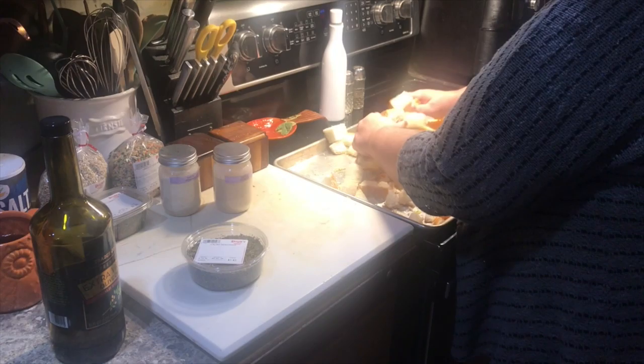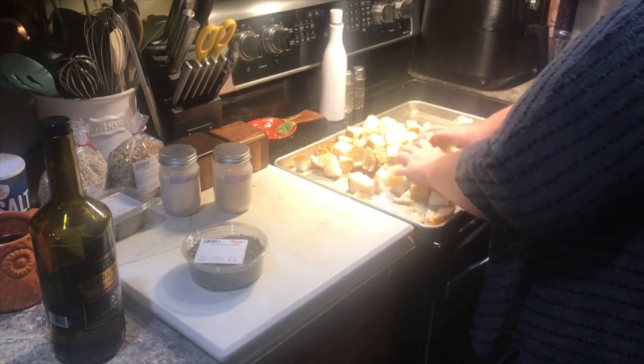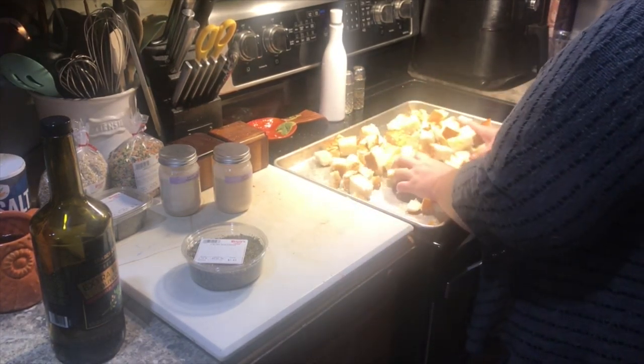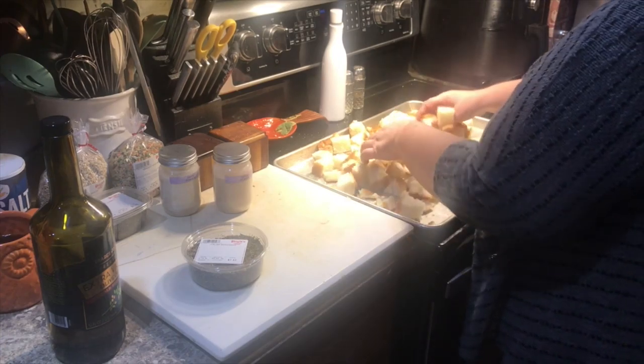We're going to go ahead and mix this — it's real simple. You just take your fingers in there and start rolling it around in the oil on the pan, get it all mixed, kind of squish it a little bit. And Andrew's going to put some cheese on here for us — we're going to have some cheesy croutons.